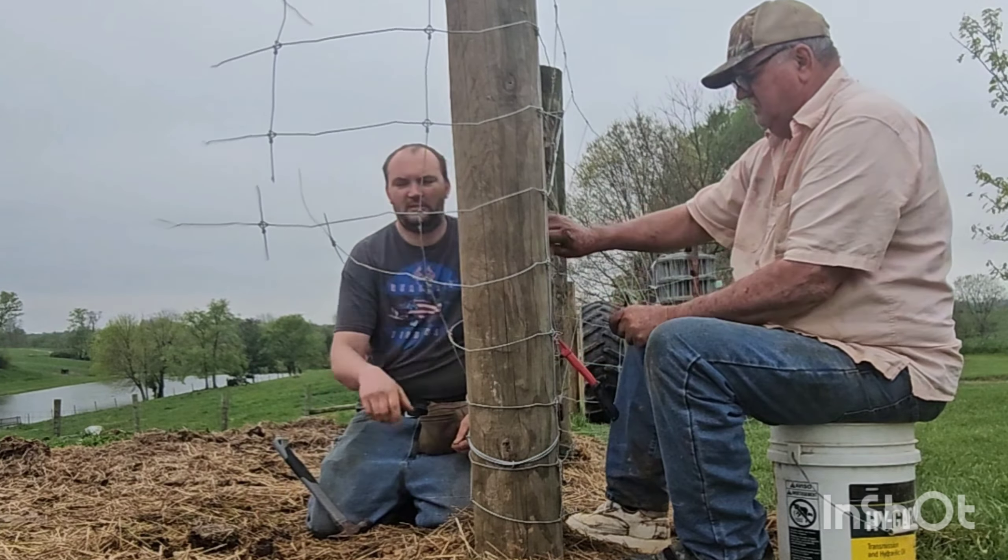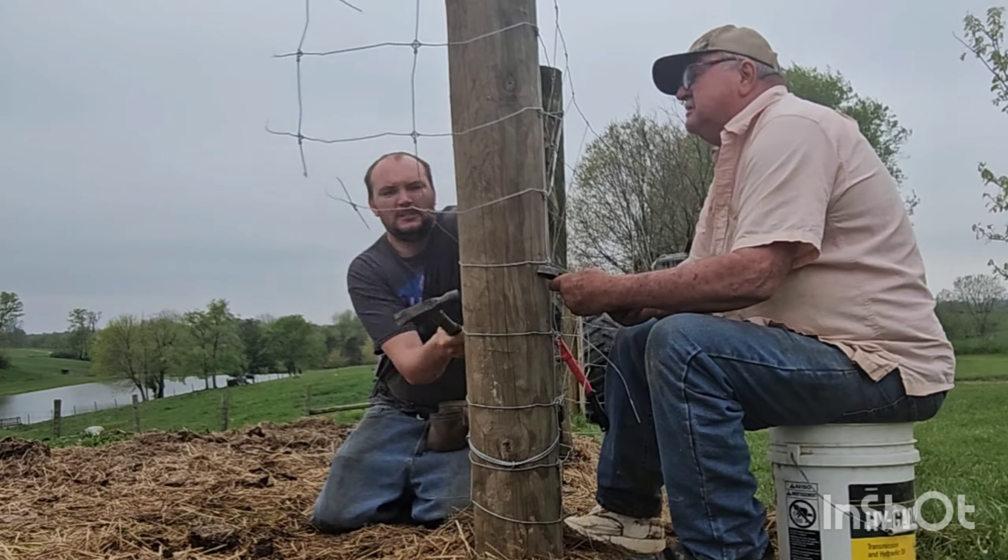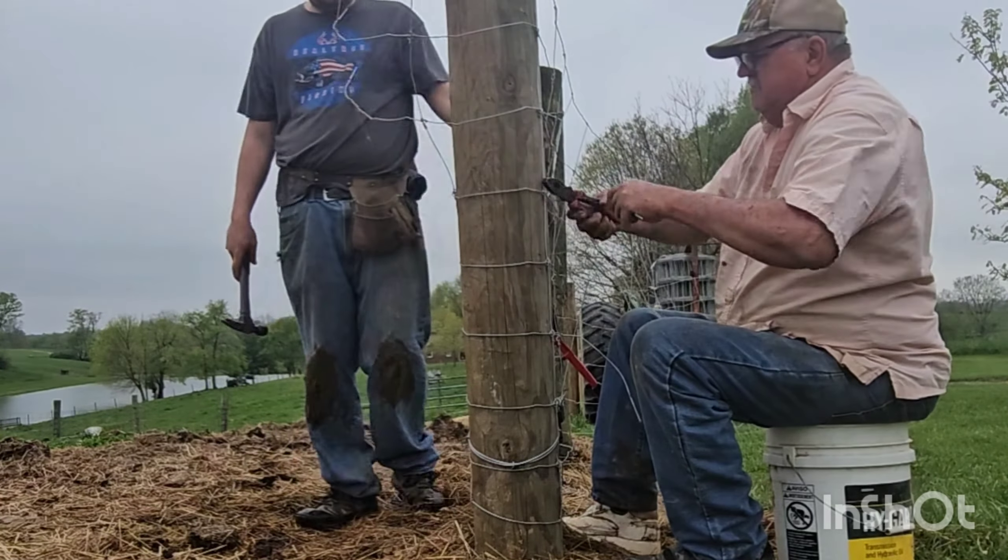We do take our time on the corner post. The reason being is this is the anchor point for the whole wire being stretched. A good wrap will determine how good your fence is and how tight your fence will be.